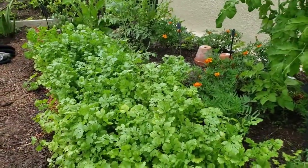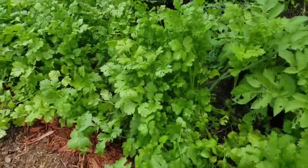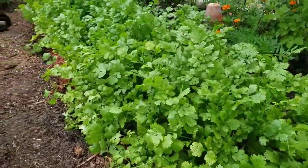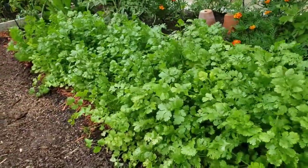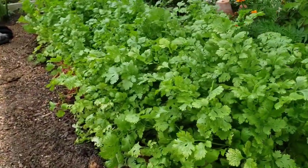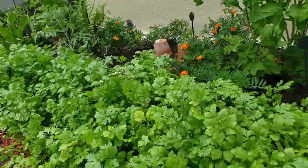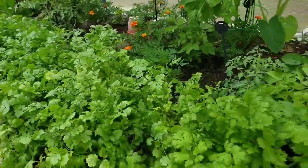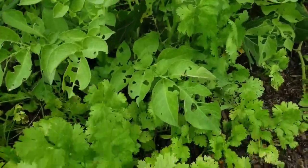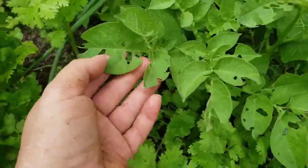I am trying something different. Besides trimming the cilantro, I'm going to start more seeds on a different side of the garden in stages. I believe in gardening that's called staggering — I'm not really sure if that's the correct term, so if you know, correct me in the comments below.